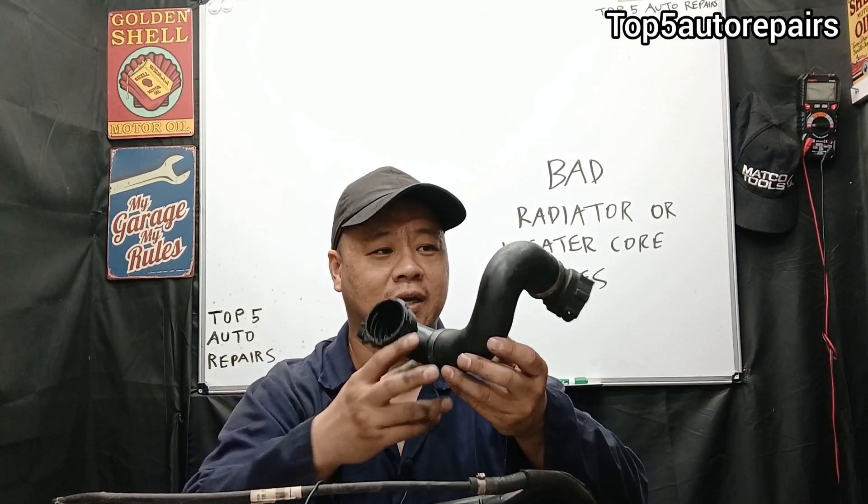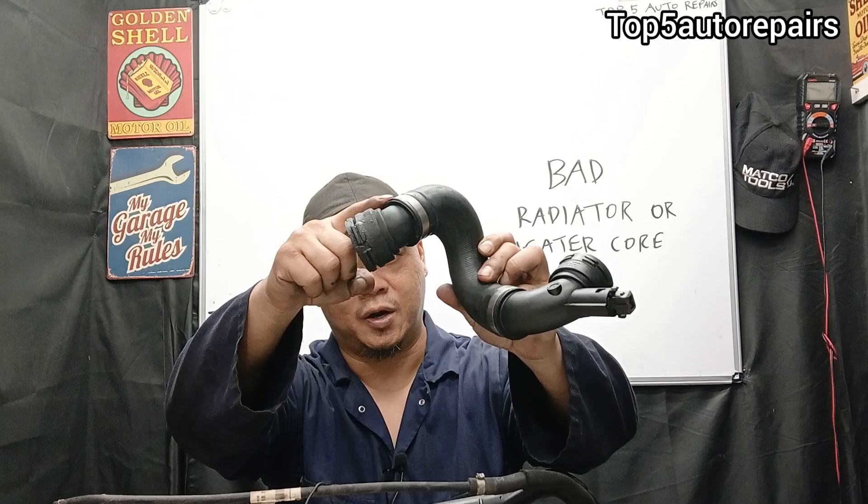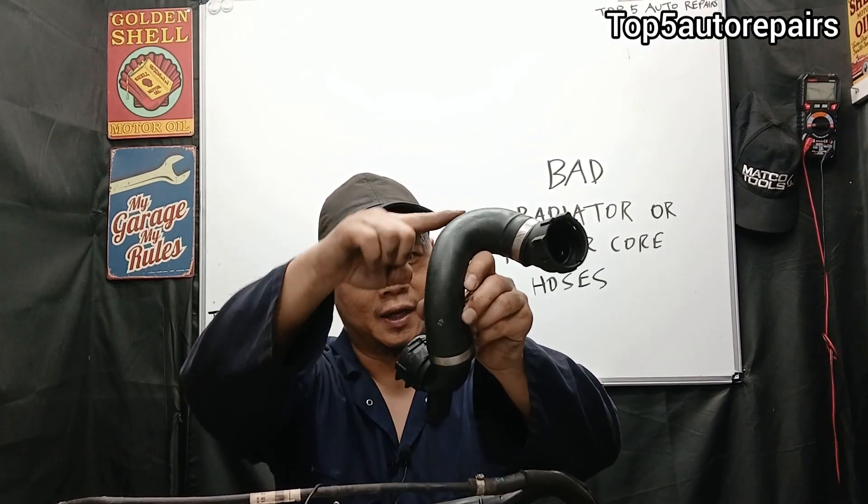The first sign of a bad radiator hose is going to be a coolant leak. If you see coolant leaking out of the radiator hose at the crimped area, at the clamp area, or at the rubber area, it could be a sign that it is time to replace that radiator hose.